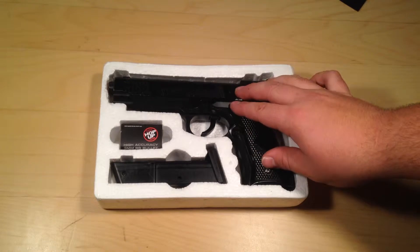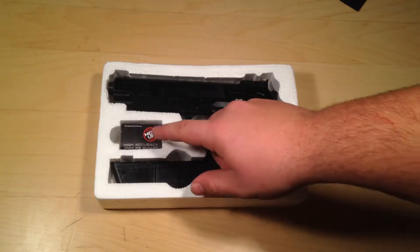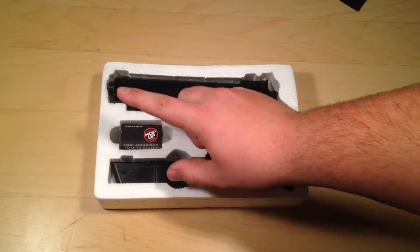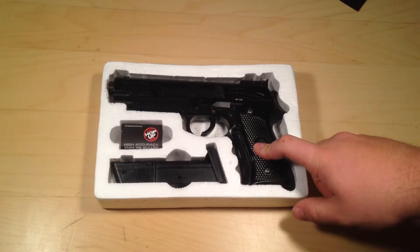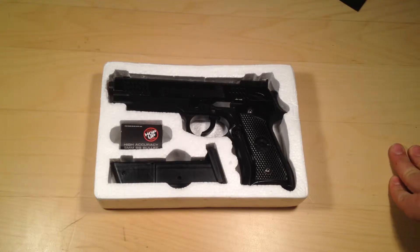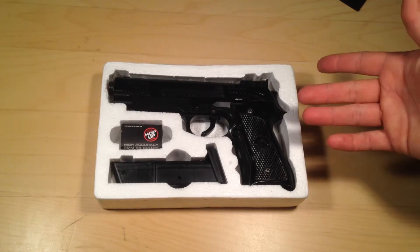Here we have the gun itself and the clip. It says 6mm BBs and they give you a little baggy for your gun. I recommend not using them — just buy a 5000 bag of 6mm BBs, so that's really easy.